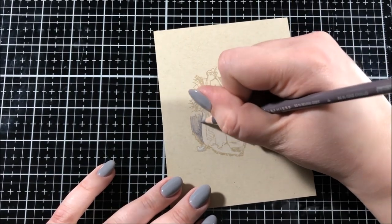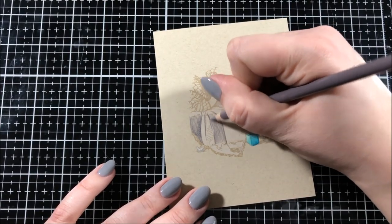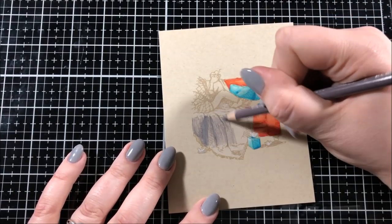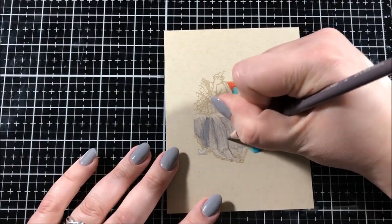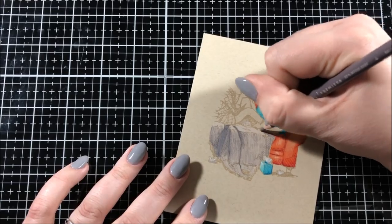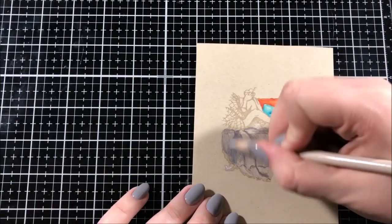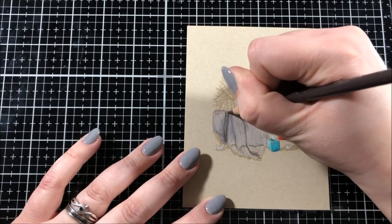I decided to color in the two pillows and the Kleenex box with some really pretty blue colors. Those colors are Peacock Blue, which is PC1027, Light Aqua, which is PC992, and Aqua Marine, which is PC905. I also used my white pencil for highlights, as well as the Kleenex coming out of the Kleenex box. And then I used 20% warm gray, which is PC1051, in order to add some shading to that tissue.